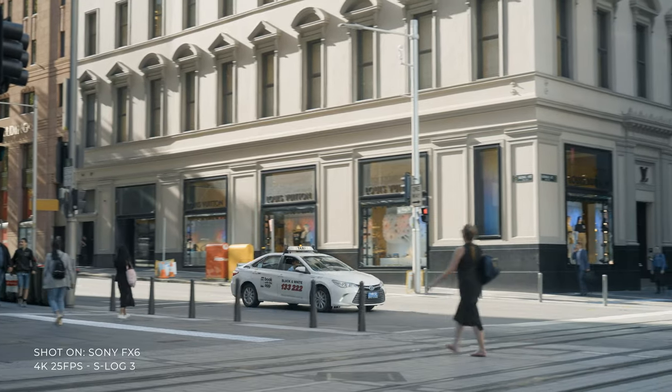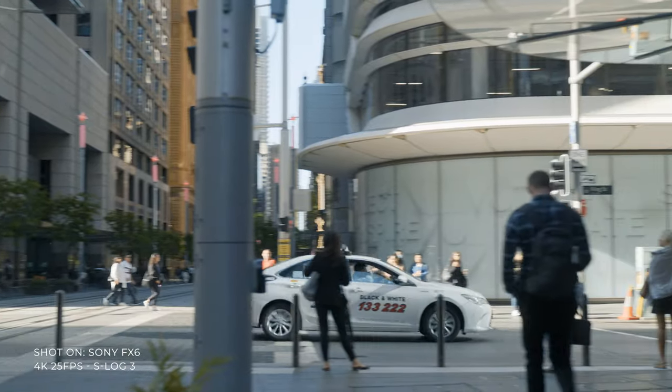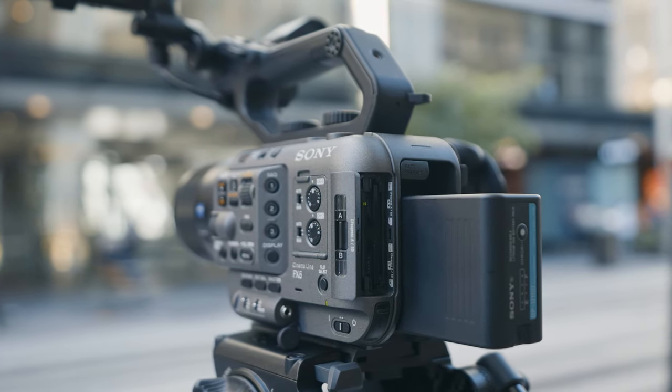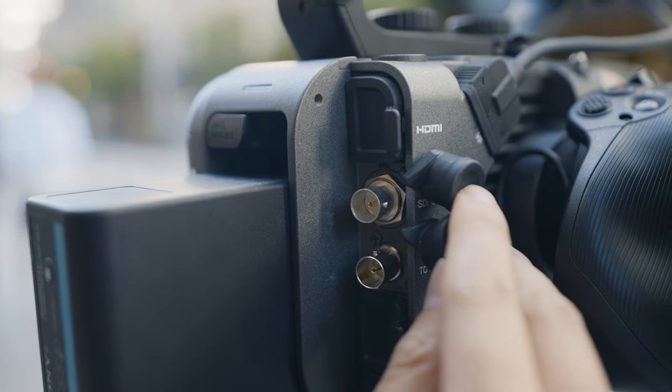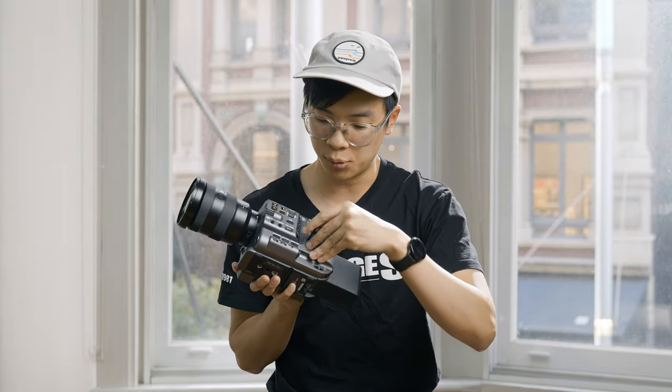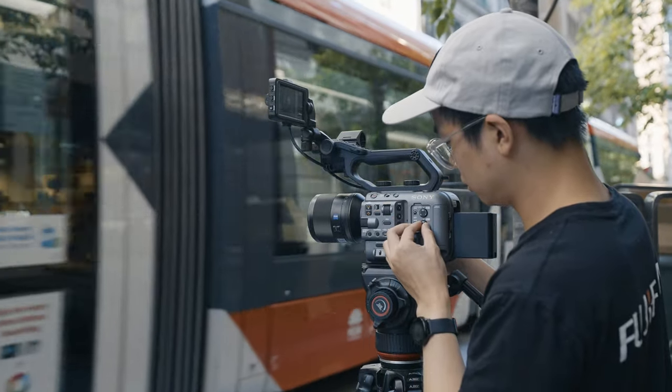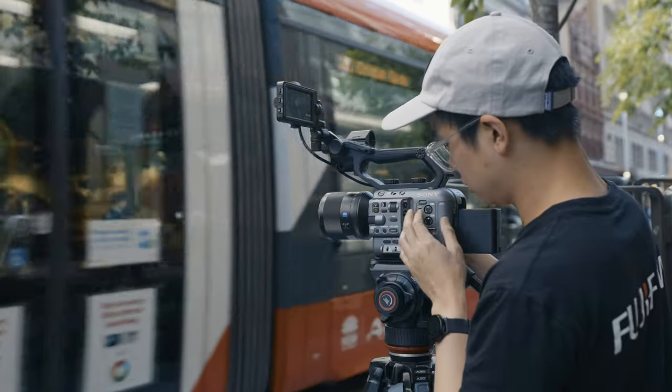For essential features, the FX6 has a dual hybrid CFexpress and SD card slot, great for backups or extended record time. You have SDI inputs and a full-size HDMI port for monitors. You also have audio level controls on the side that you can easily turn manually, or if you're shooting on the fly, there's an auto gain option. There are also plenty of screw mounts across the camera body for attaching additional accessories.